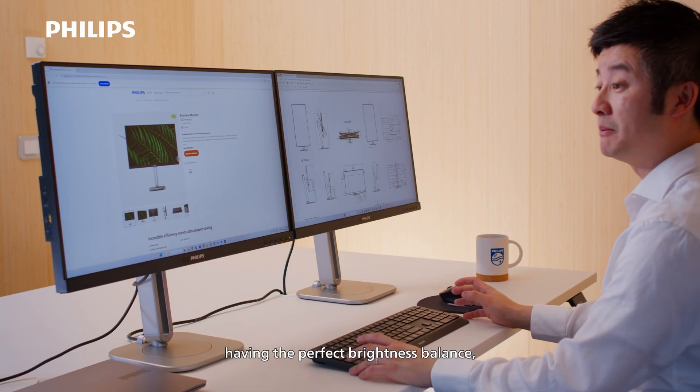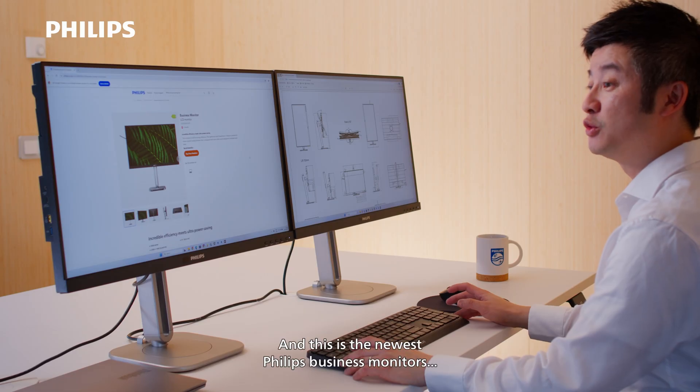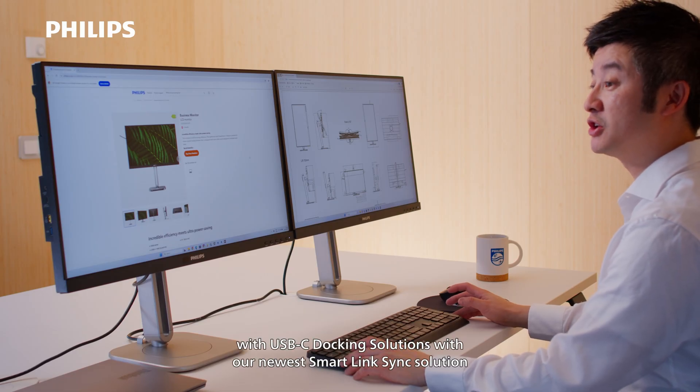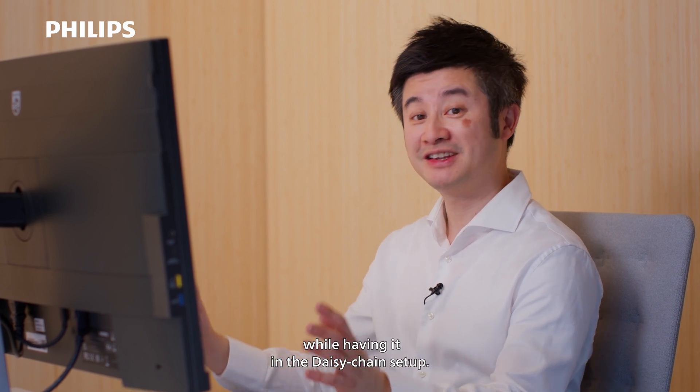And voila — both screens are perfectly synced with each other, having the perfect brightness balance through the two daisy-chained monitors. This is the newest Philips business monitors with USB-C docking solution, with our newest SmartLink Sync solution to let you sync the brightness or color temperature while having it in the daisy chain setup. Thank you very much.